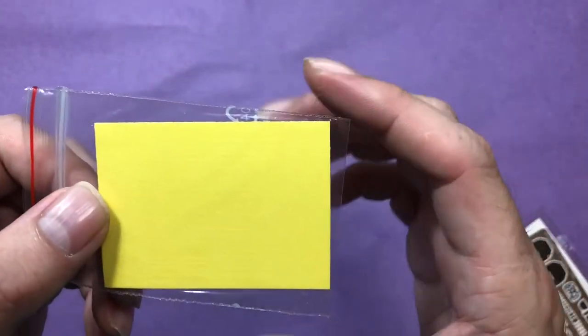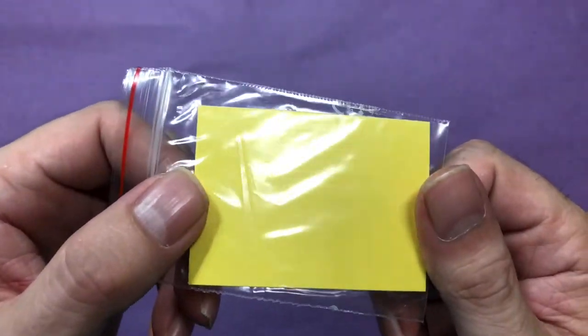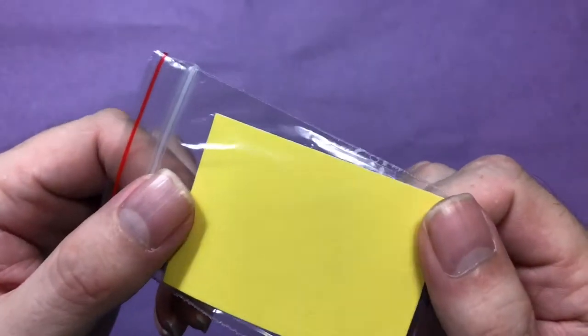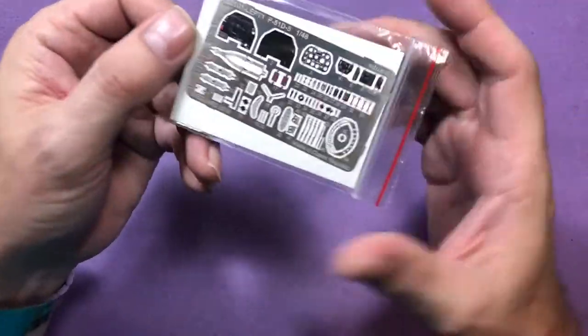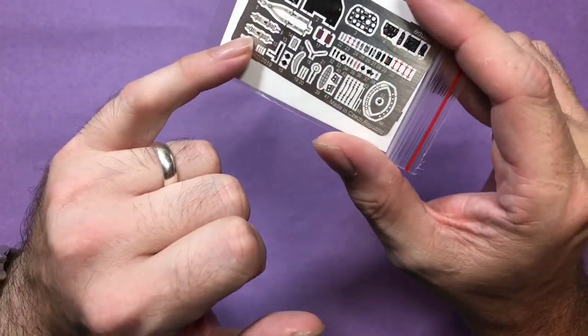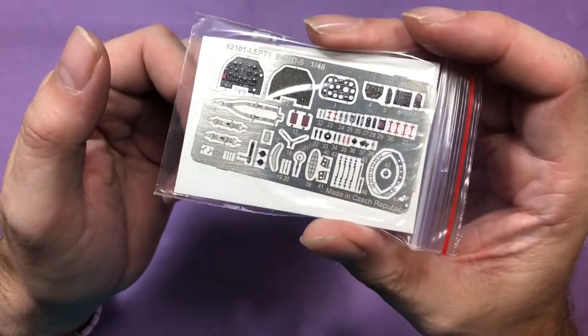Next up we've got a mask set. I don't know whether they're die cut or laser cut. And then a photo-etch part - a colour photo-etch with harnesses, instrument panel, grills, and all that sort of good stuff.